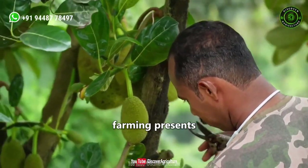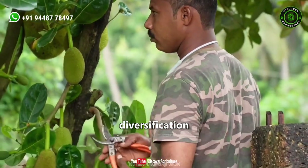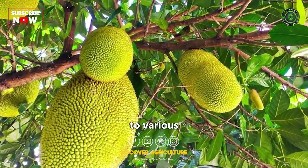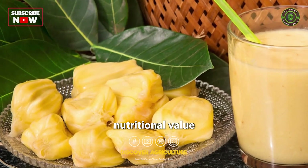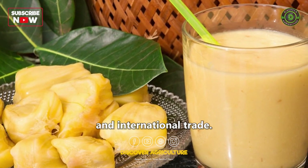Conclusion: Jackfruit farming presents a promising opportunity for agricultural diversification and sustainable income generation. Its adaptability to various climates, multiple uses, and high nutritional value make it a valuable crop for both local consumption and international trade.